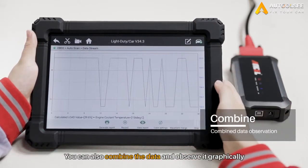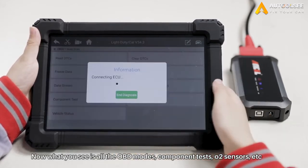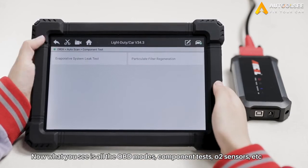You can also combine the data and observe it graphically. Now what you see is all the OBD modes, component tests, and the two sensors test.